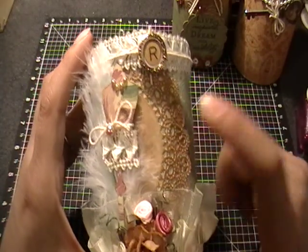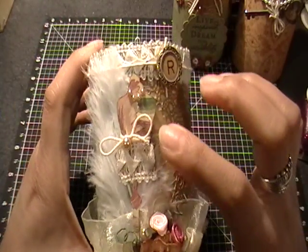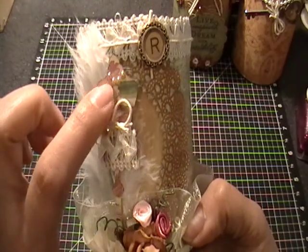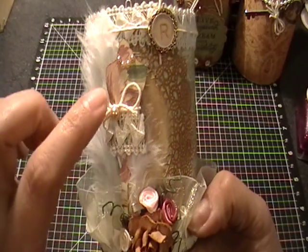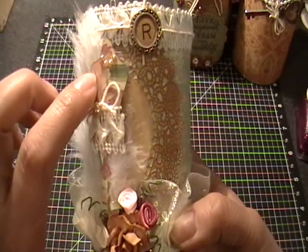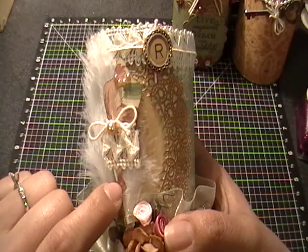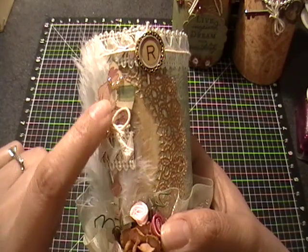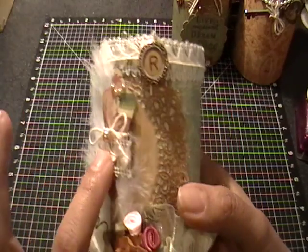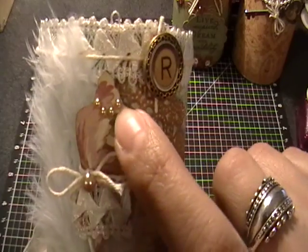I have this doily that I inked with Vintage Photo — it's just a half I had left over from another project. I added a feather on the side and this dress form — it's the first time I've used a dress form. I got it in a RAK last year, cut on different pattern paper. I liked the pink on it with the greenish paper. I distressed and inked the edges with Vintage Photo, then popped her up on Dimensionals and hot glued those down because the adhesive wouldn't stick over the feather.